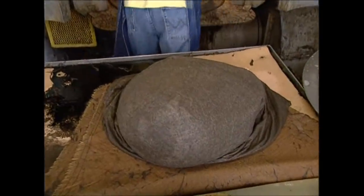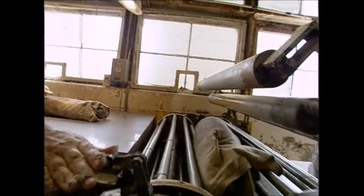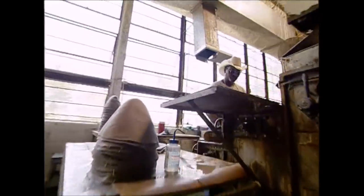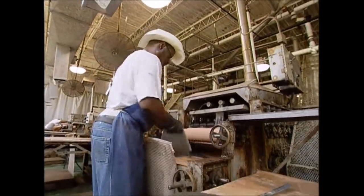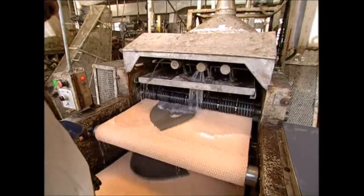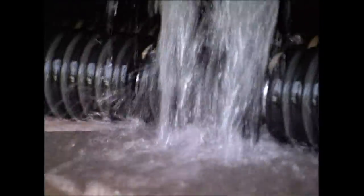A cowboy hat has to be tough, so the fibers need to be well bonded. The cones are twisted into a cigar shape and placed on these rollers. The kneading, rolling motion will knit the fibers together. Each one is rolled and then bathed several times. By the end of the process, the material will have shrunk by almost 60%, but it still doesn't look very Wild West just yet.